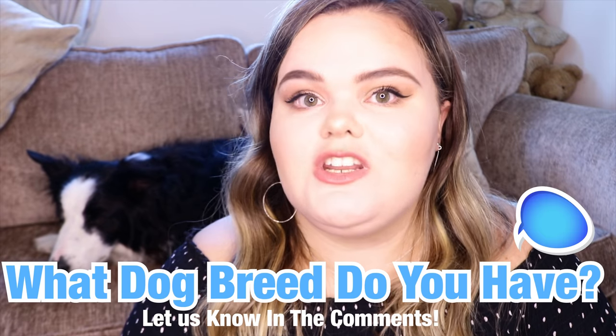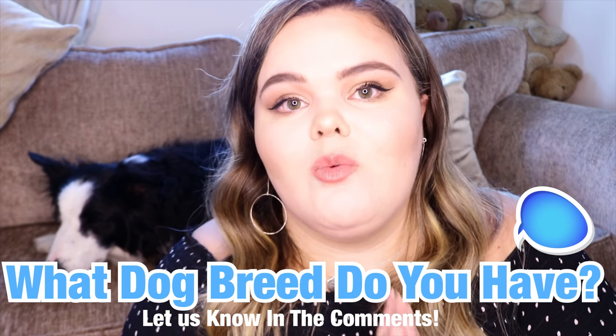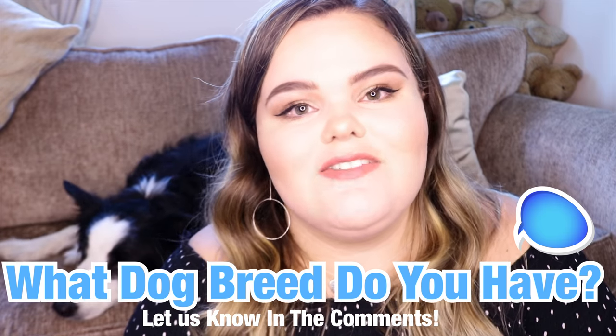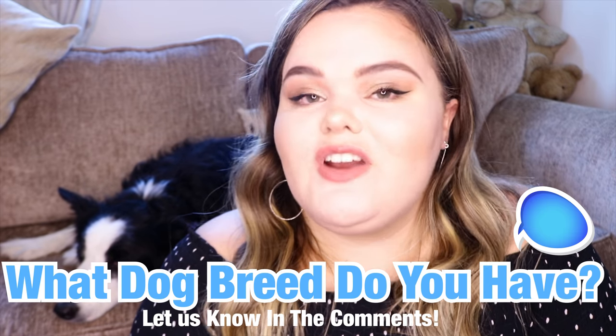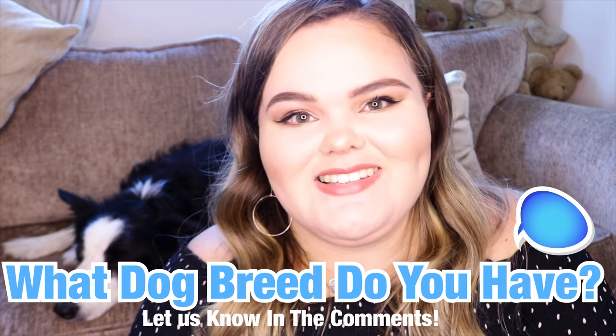Before we get started, do go down below and let us know what sort of dog breed you have. Here at Relax My Dog we absolutely love to know what sort of dogs we are helping in terms of the music we are producing. Let us know your dog breed down below because we are very interested and we love reading the comments.